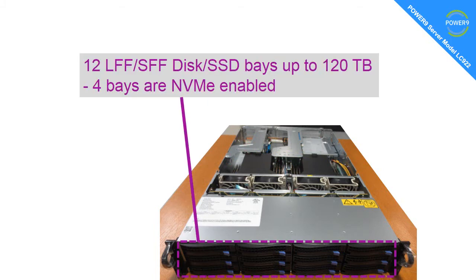At the front, we have 12 3.5-inch or 2.5-inch discs, or SSDs, that can fit in those bays. Somebody worked out that's a maximum of 120 terabytes. Four of the bays can be used for NVMe if you want to use that new, advanced, and very fast disc technology. You could also put a fibre channel adapter in the back and connect to external discs if you need more storage space.